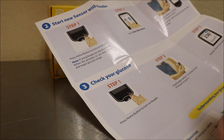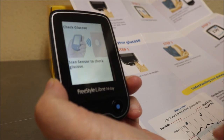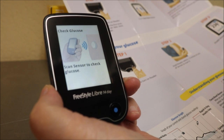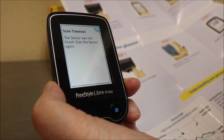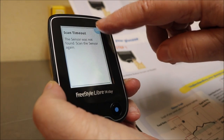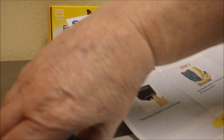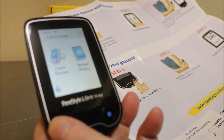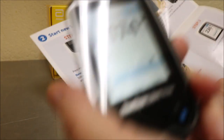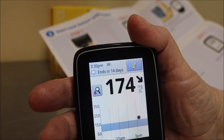Step one: turn it on. Scan — hold the reader within one and a half inches of the sensor to scan it. I turned away because I didn't do it fast enough, but that's okay. You can do this through your jacket, sweater, or pajamas. Check glucose — and here we go: 174.